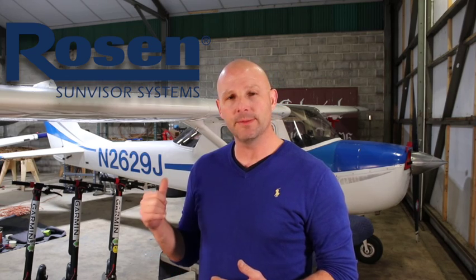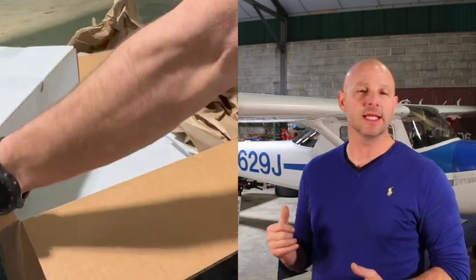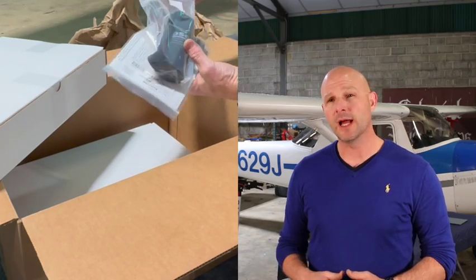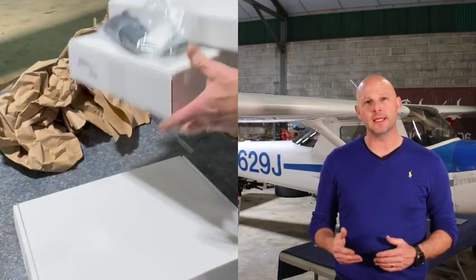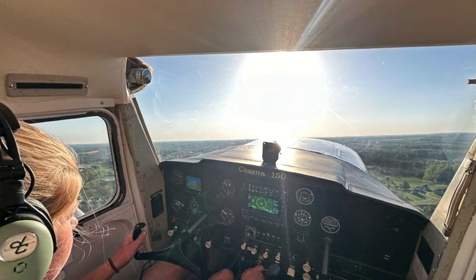Behind me I have a few boxes sent by Rosin Sunvisor Systems — it's a Cessna system we're going to be installing. I'll show you the overview of what's included in the kit, the installation process, what's required to install these into your aircraft, and the documentation. These are STC approved visors for this make and model. Rosin makes visors for most any make and model of aircraft. If you're tired of flying and forgetting your sunglasses, staring down the runway on a late afternoon squinting into the sun trying to land, you might want to consider these.